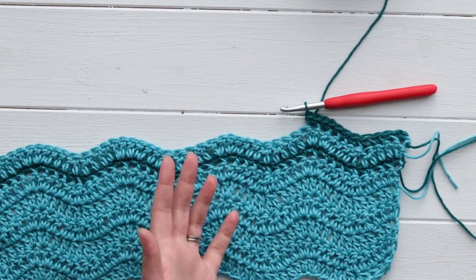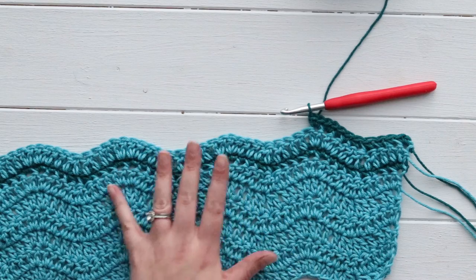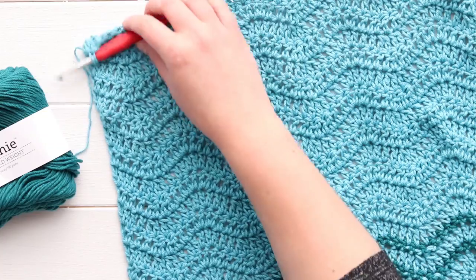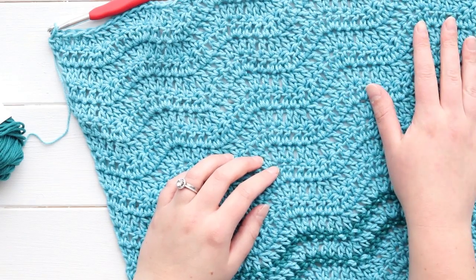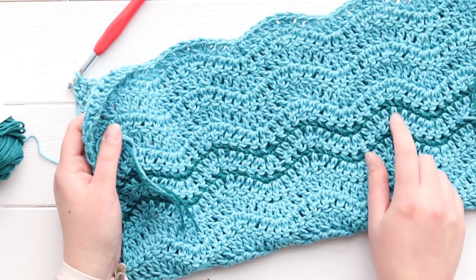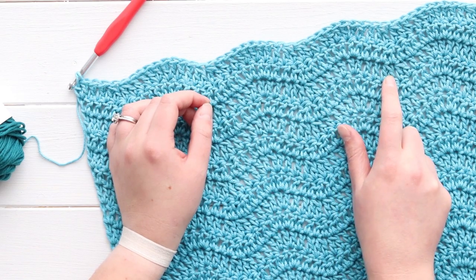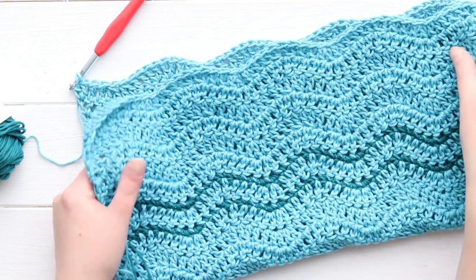I'm sure you can guess the ending - we're basically just going to repeat what we did at the beginning, and I will check back in with you after I've finished my 15 rows. I have finished my 15 rows of the double crochet pattern using my first color, and now I'm ready to finish up. We're just going to do the opposite of what we did at the beginning: one skinny single crochet stripe, one of these double crochet rows, one skinny single crochet stripe, and then finish up with six rows of just the plain double crochets.